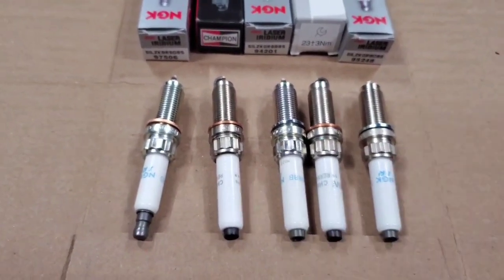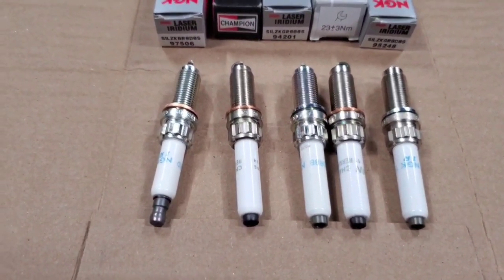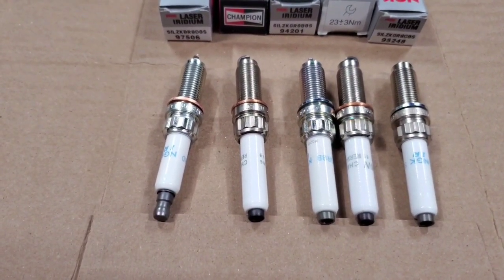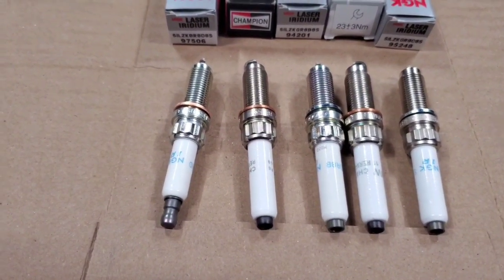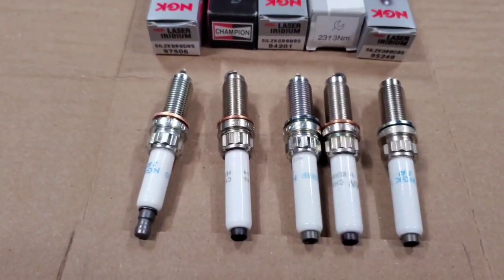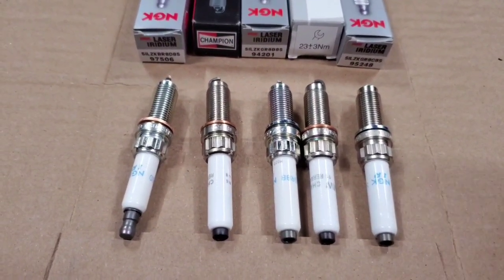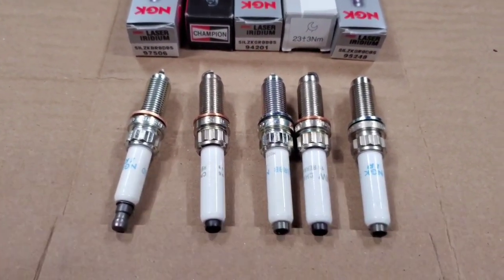The next thing people ask is should you replace your spark plugs when tuning? And the answer is no, you don't have to. If you're already up for replacement at that maintenance interval timing, then yeah, it's a good idea to replace it. If you're at 30,000 to 40,000 miles anyway, go ahead — it wouldn't hurt. But you don't have to. If you just replaced your spark plugs, or if your car is new — when I tuned my car, I only had 10,000 miles, so I didn't replace the spark plugs and everything ran fine. So it's not a requirement to change your spark plugs when tuning. It's all dependent on your maintenance interval.